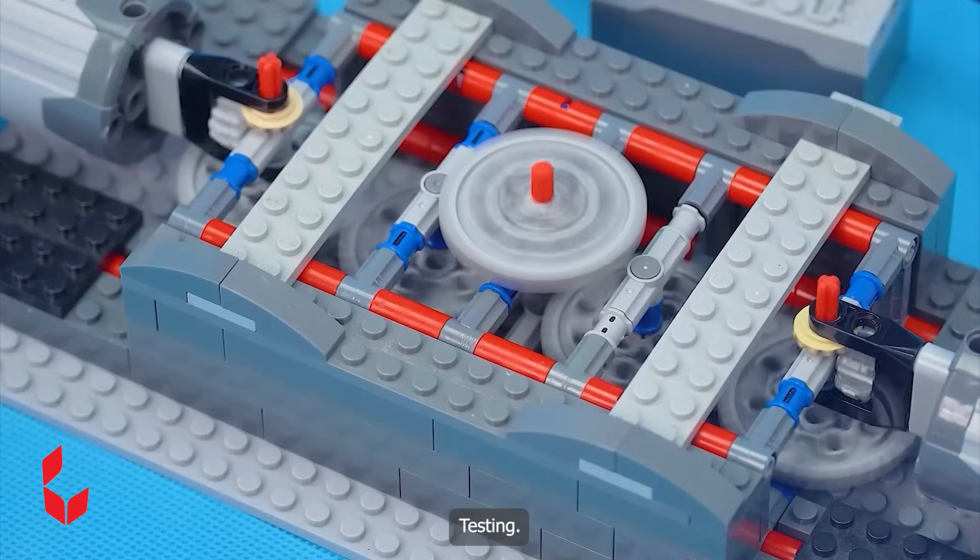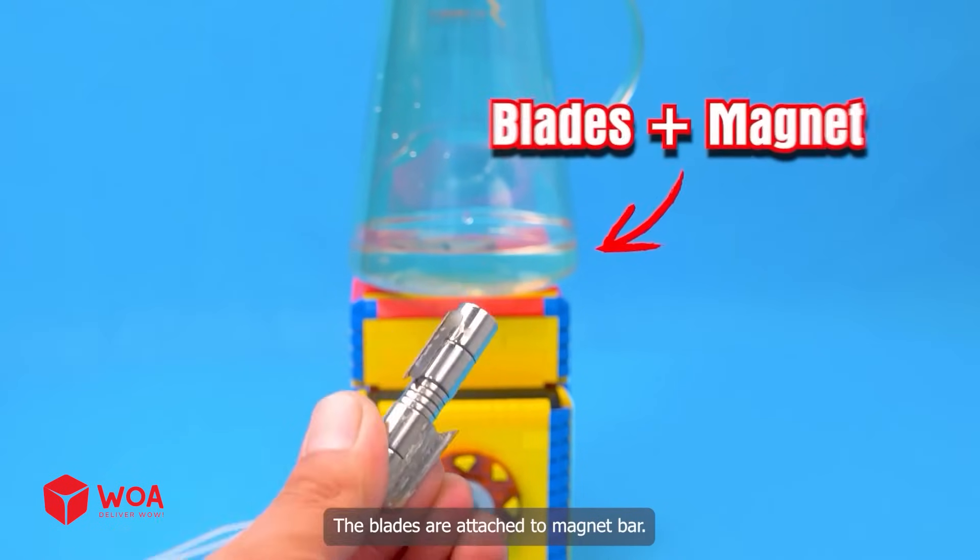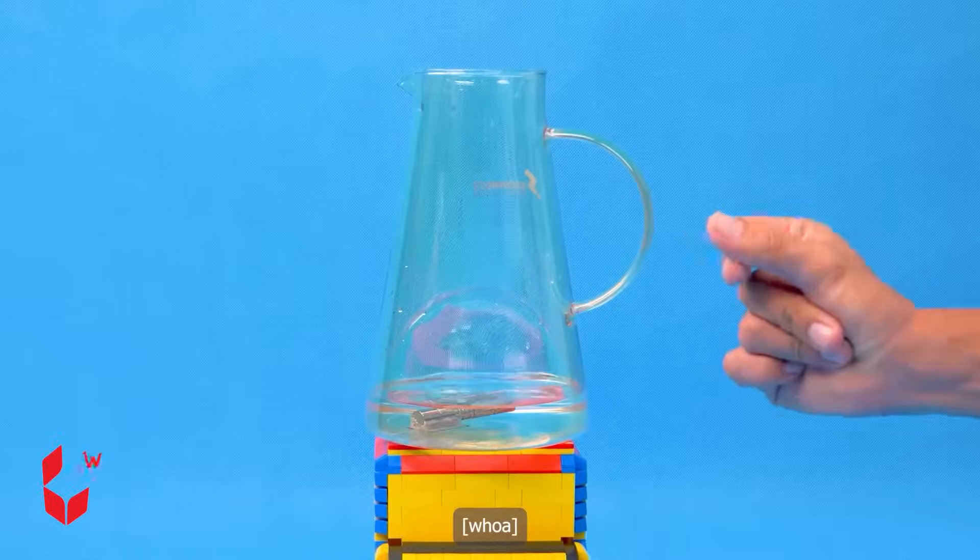Testing. Add the outer shell. Testing the machine. The blades are attached to a magnet bar, or beads.